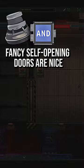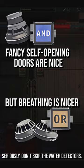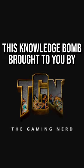This circuit opens the door automatically, but only if there's no water on the other side. Check out my channel for more content like this, and don't forget to stay nerdy.